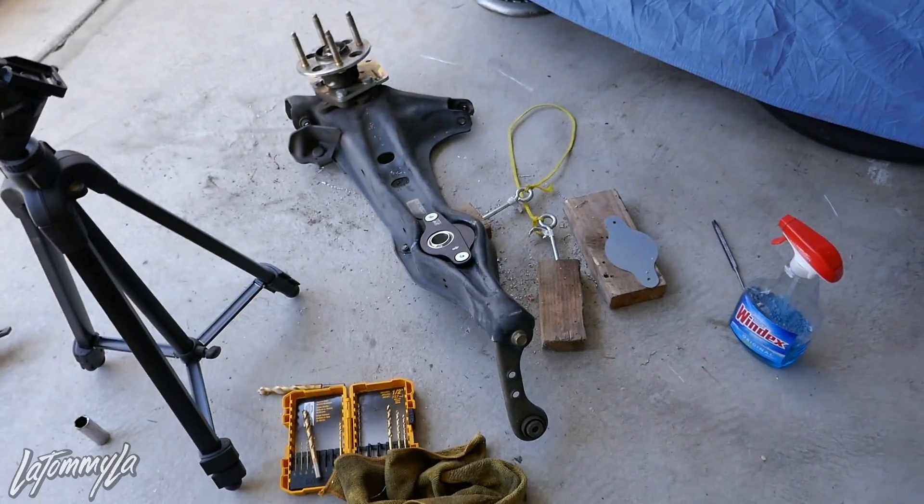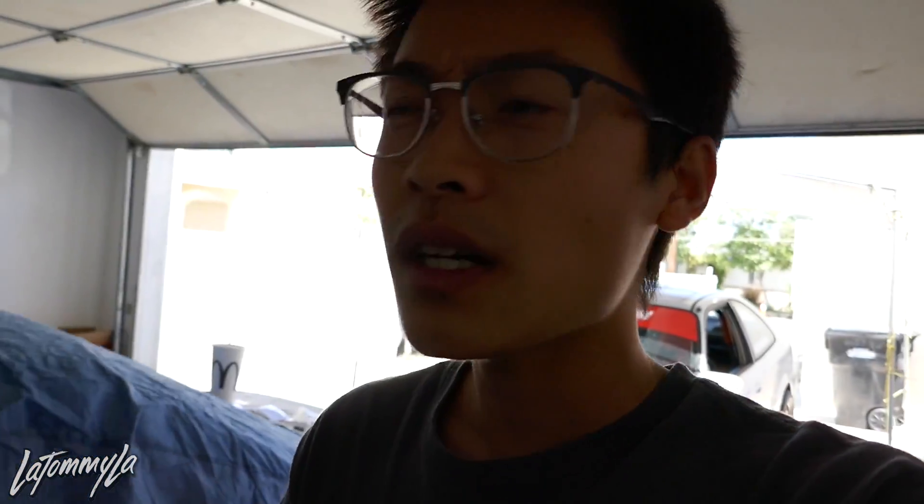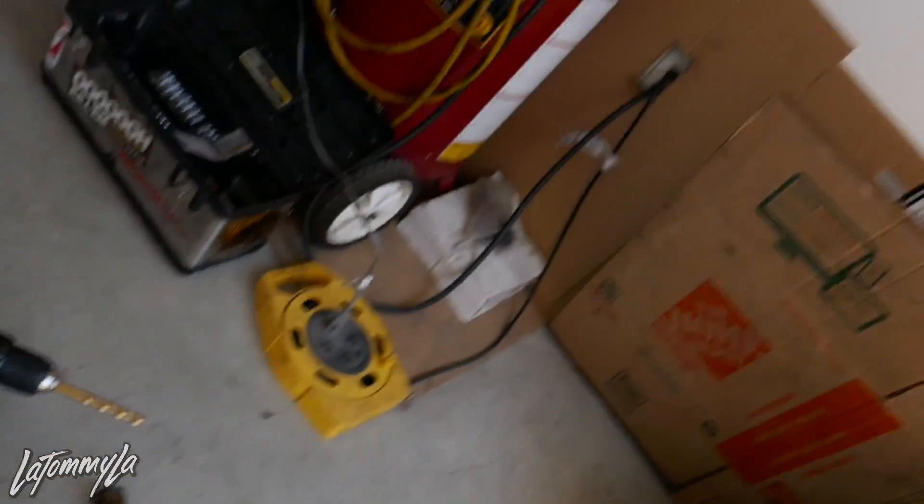No special tools needed — just a hammer, a socket, and a drill with metal drill bits. I try to make my DIY videos based on how most people work on cars. I have power tools but I don't use them because not everybody has them. Just buy yourself a Craftsman tool set and a regular drill — I just use a DeWalt. Now I'll tighten that down and bring it back to the car.